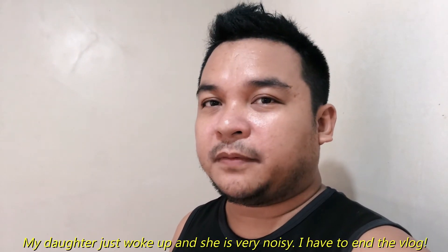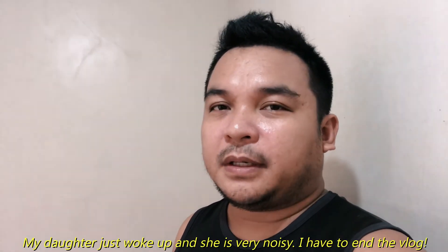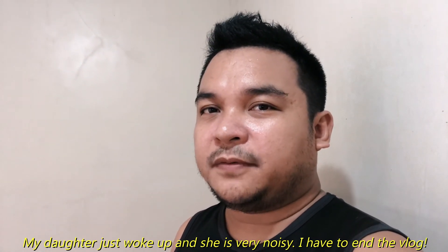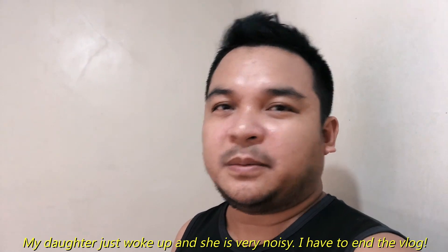So that was it — hope you enjoyed the video and learned something from it. I hope you subscribe. I need to end my video because my daughter just woke up and she's very noisy, so I can't continue. Alright, thank you and bye for now.